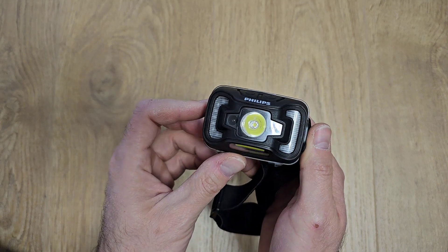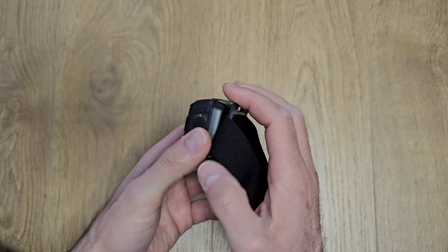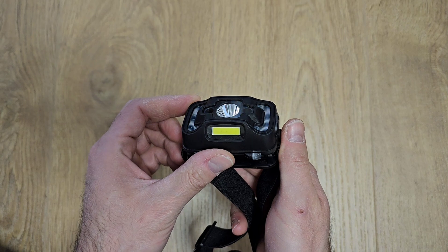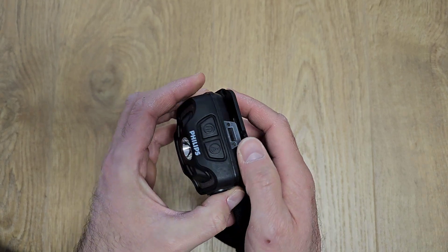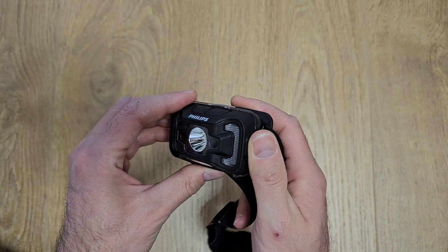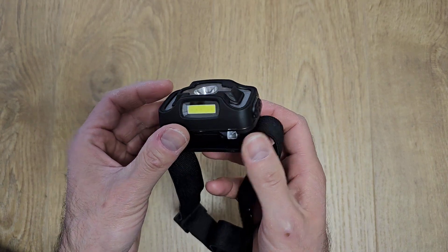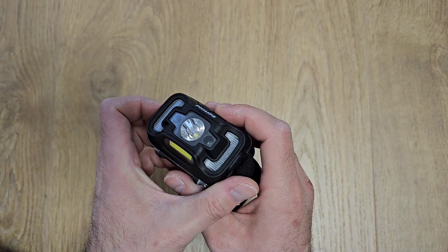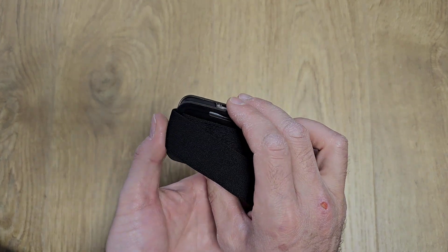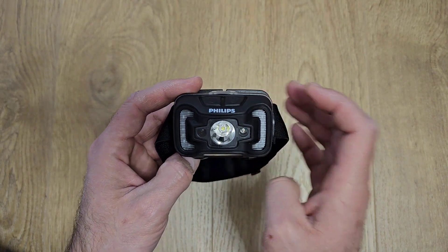That was my short review of this product — I'm really happy with it. Philips quality is one of the best and I'm happy with their product. I bought it for around 20 dollars and I believe that's a good price for this kind of product. Of course you can find cheaper Chinese products but the quality is not as good. The light intensity, as you saw, is very good. If you like this video, please subscribe and hit the like button — thanks for watching.